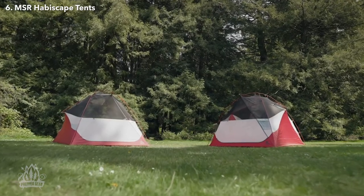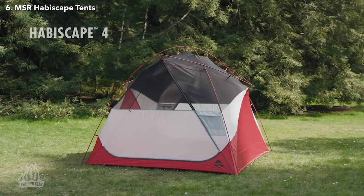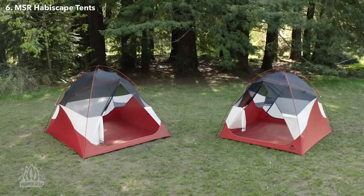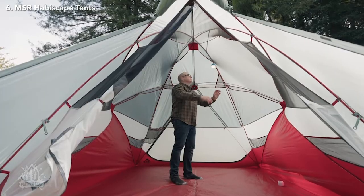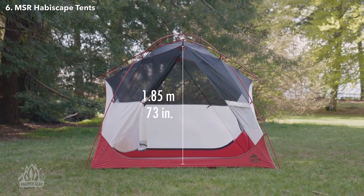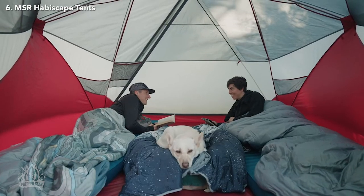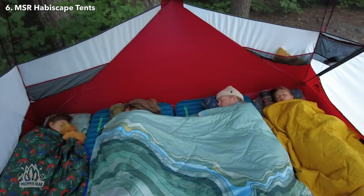Designed for adventurous families and groups, the MSR Habescape is a perfect outdoor home-away with plenty of space and storage for everyone. Whether you need space for four or six campers, the Habescape has you covered. With over 62 square feet of space in the four-person and 83 square feet in the six-person, it's also tall enough for anyone to stand comfortably inside with an interior peak height of 73 inches or 1.85 meters. The two doors make getting in and out easy, so you don't have to step over anyone on your way out. They are also extra wide so it's easy to get large mattresses inside.